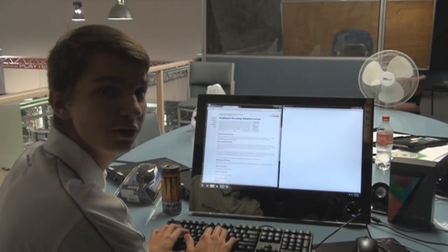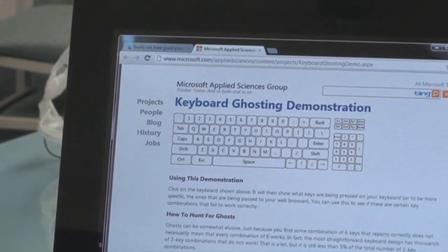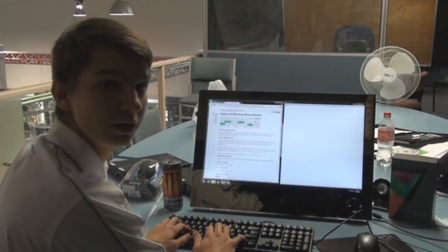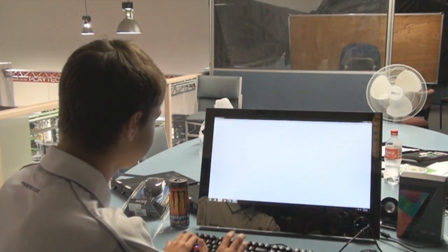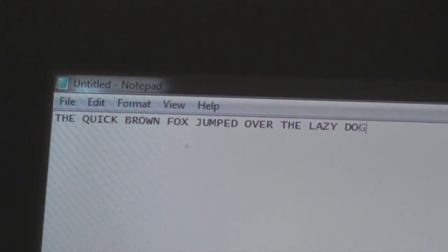We're here at our computer and now we're going to test NKRO using Microsoft's ghosting demo. We're going to press two Shift keys and six other keys — that's a total of eight keys together. On standard membrane keyboards, you would not be able to accomplish this. So now we're going to do the infamous quick brown fox test, which demonstrates how many keystrokes you can do at the same time by holding both Shift keys and typing the following. On standard membrane keyboards, you wouldn't be able to type out this whole sentence.